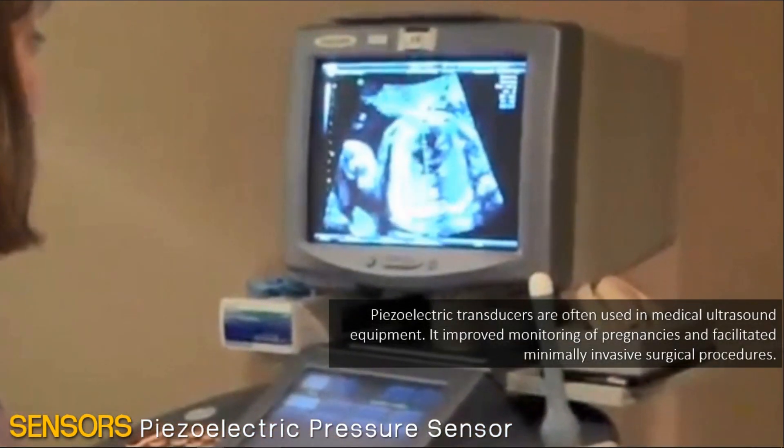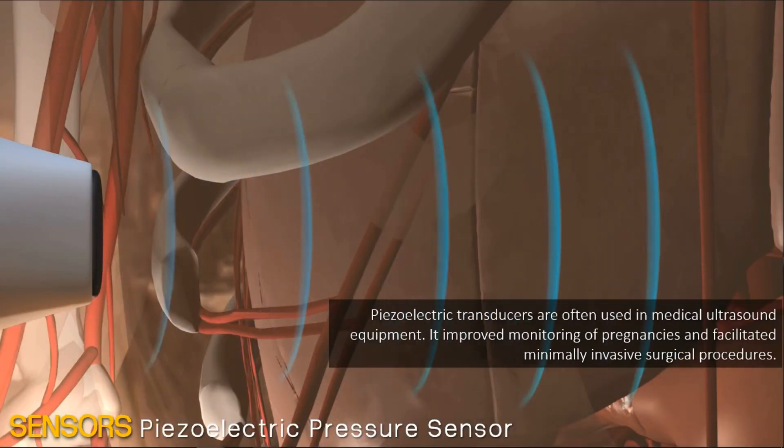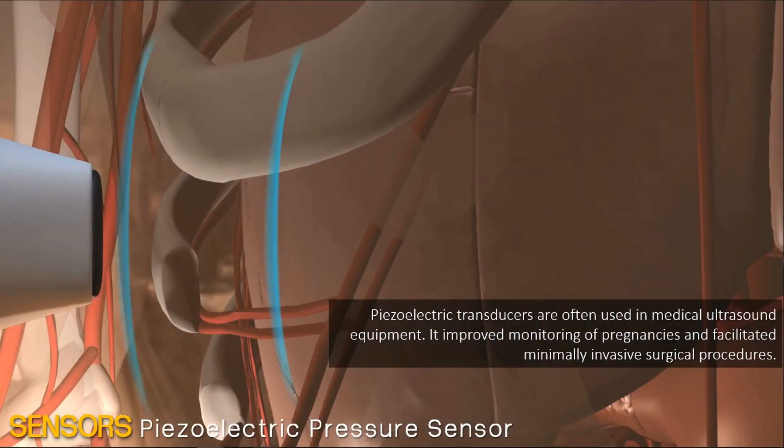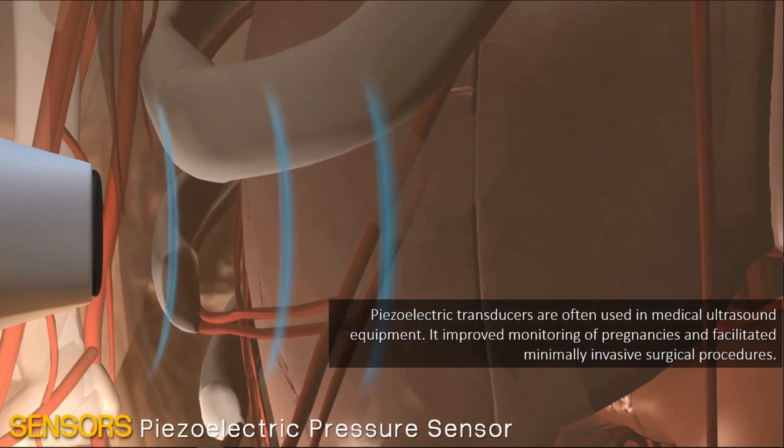For medical applications, piezoelectric sensors are often used in medical ultrasound equipment. Advances in equipment over the decades have enabled improved monitoring of pregnancies and facilitated minimally invasive surgical procedures.